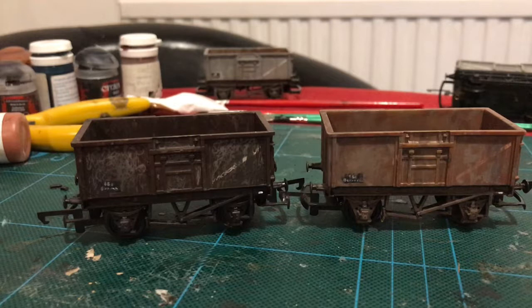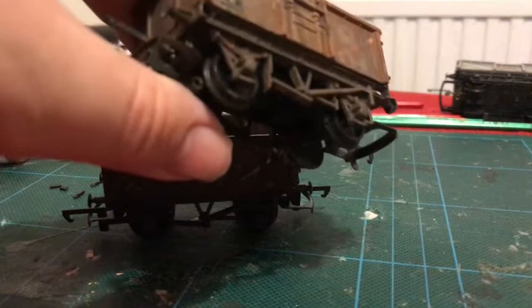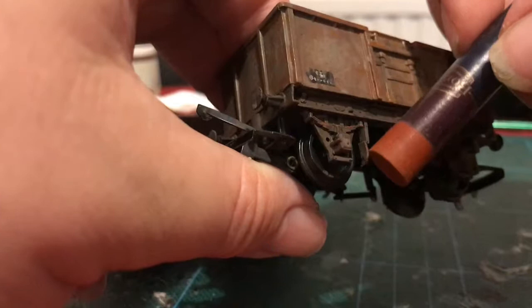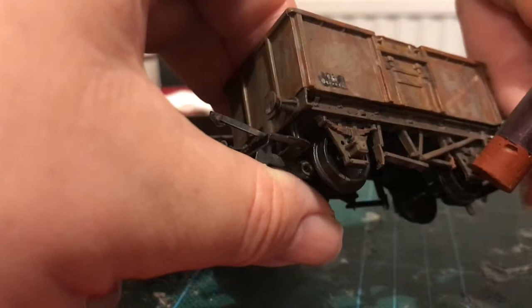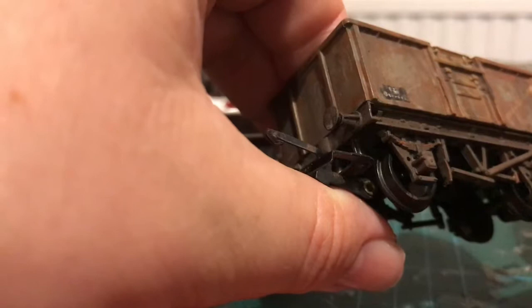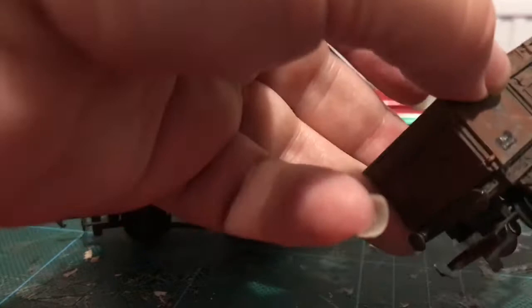The other thing I have been trying - I don't know if this will actually work - but I picked up a box of oil pastels at the weekend. I've used it to pick out just a few little patches of orange on the brake gear there - kind of places where you might expect some rust to appear. I'm going to do the same on the other side here.